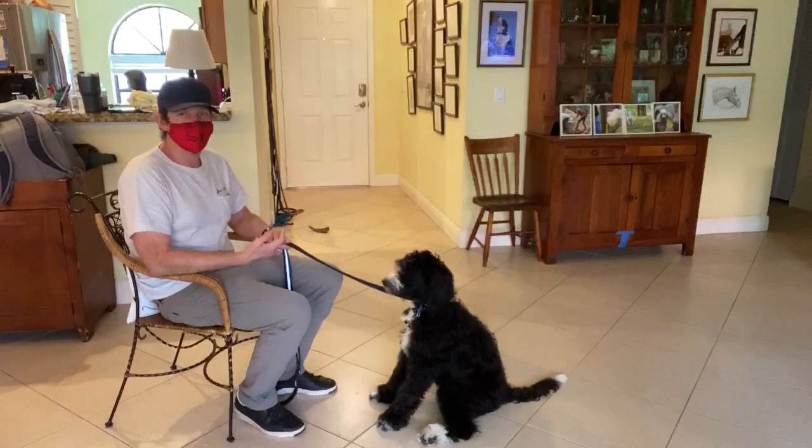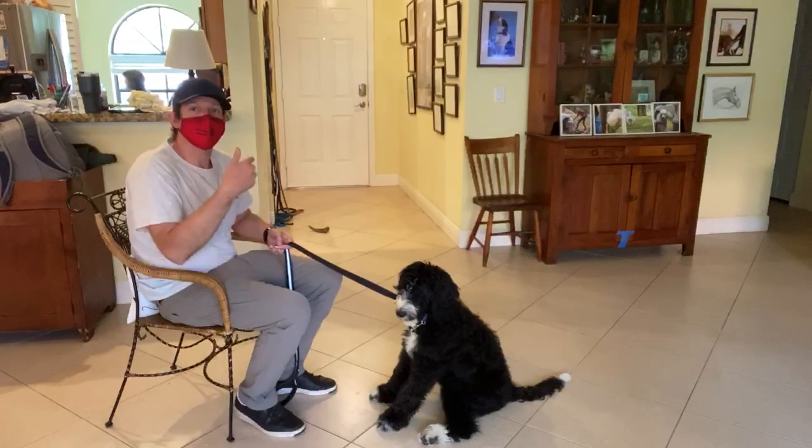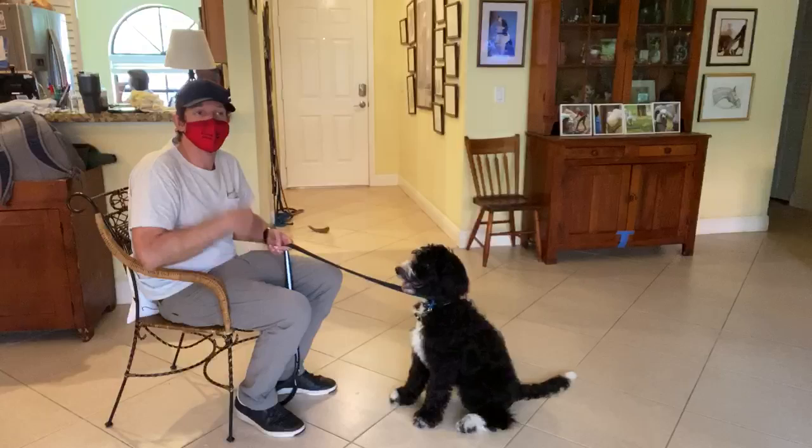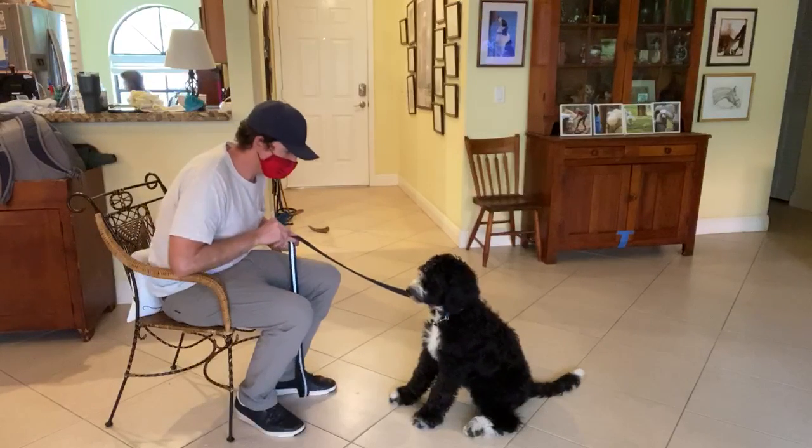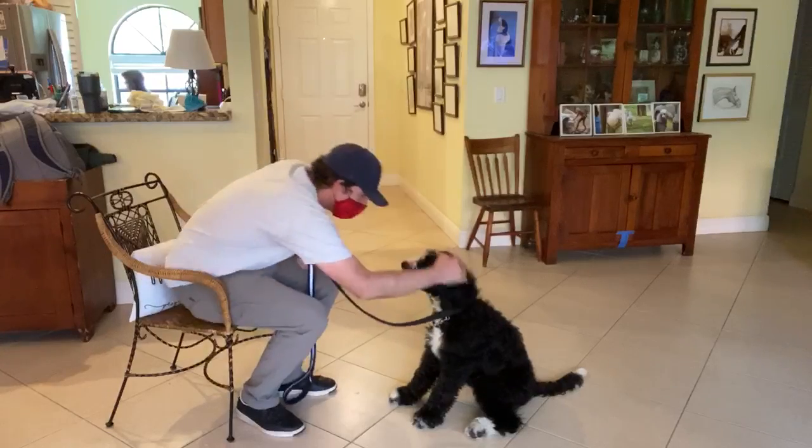This way, if he sits — as soon as he sits, I can say yes, and he knows he did the right thing and that food's coming. So this is the building block. Yes — great job, Leo.